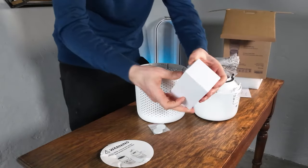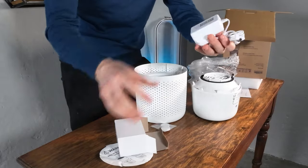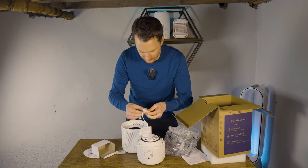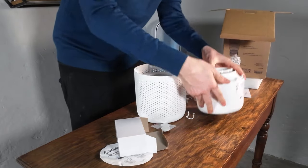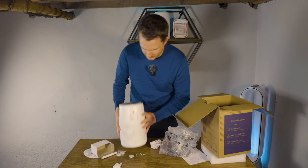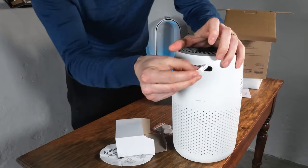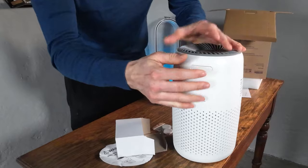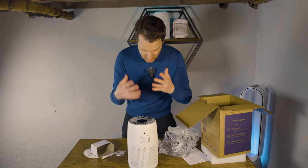Just put the filter back in. Here we have the power cable — it's a fairly small power cable as it's a very, very small device. At the top of the device you'll see we have the aromatherapy slot. So if you want to use that, you just place the aromatherapy pad in there. You can just drop a little bit of oil on it, which means it's going to smell nice.